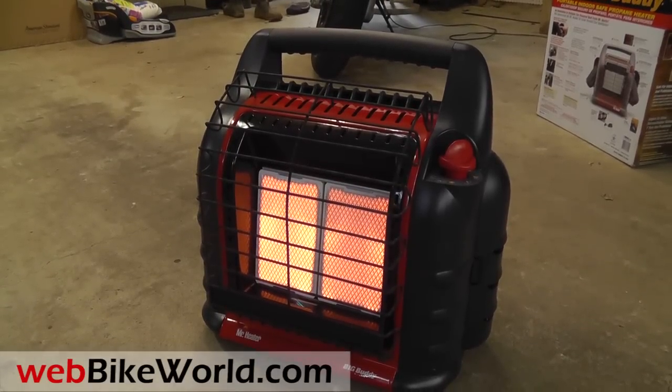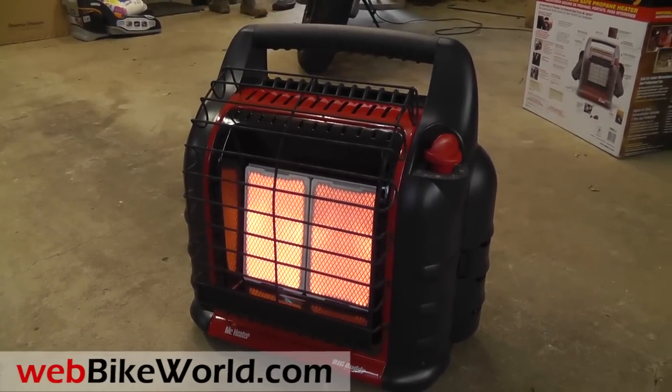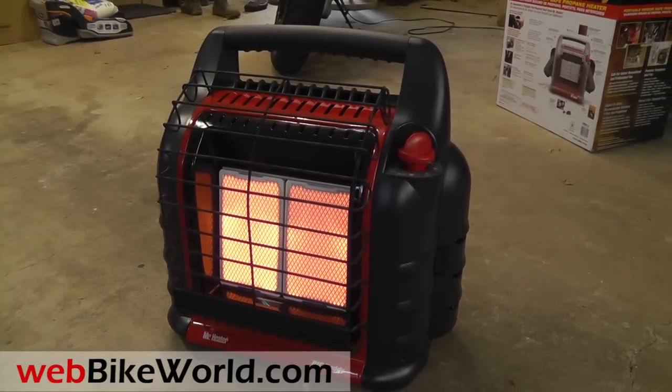You have to be super careful about using any heater in a garage, so be sure to read the owner's manual carefully and follow all the instructions to the letter.